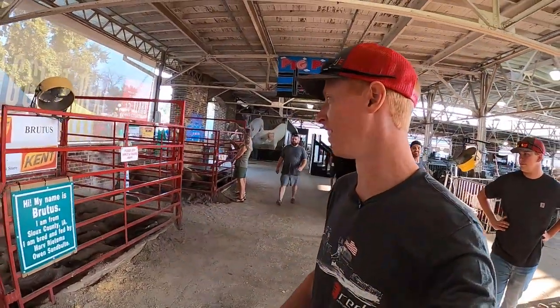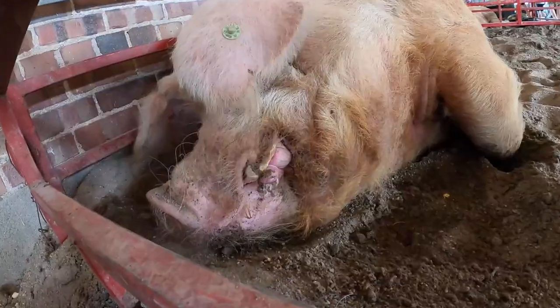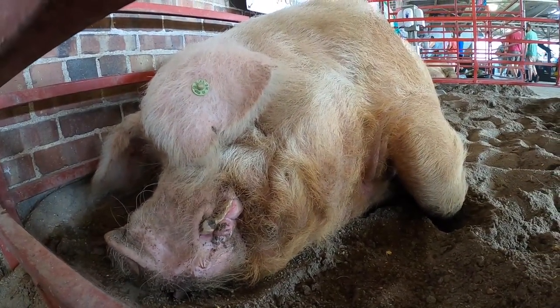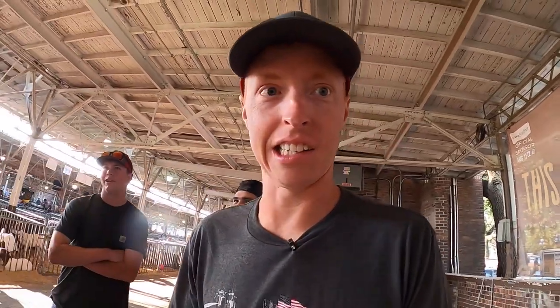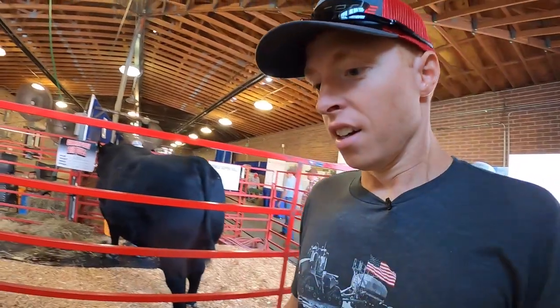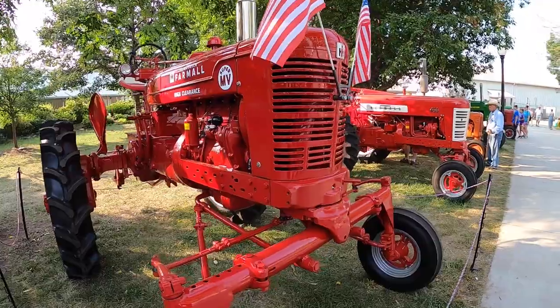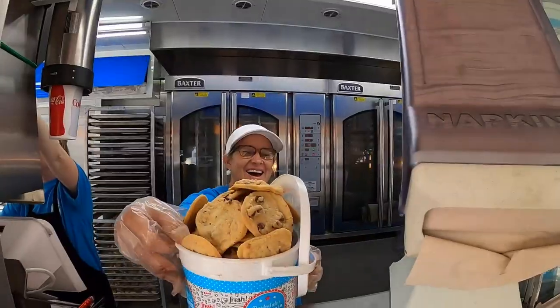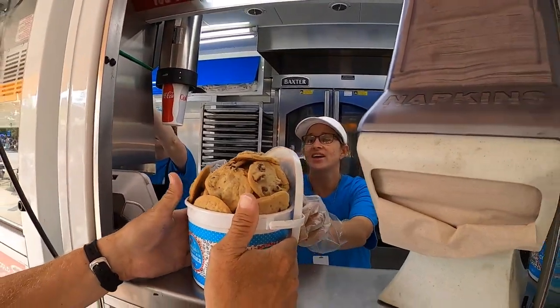Introducing the massive pig — wow, you are huge! What do you have to say for yourself? I better keep my hands out of there. I think my car weighs 3,000 pounds. This is normal.